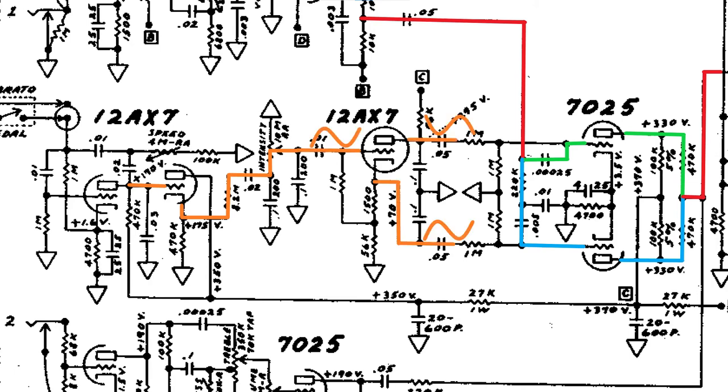This stage produces two LFO modulators, 180 degrees out of phase with each other. One modulator acts on the high frequencies of the guitar signal, the other acts on the lows. That is the basic operation of the harmonic vibrato circuit.